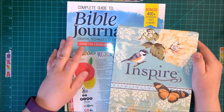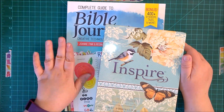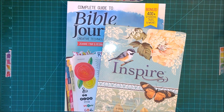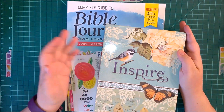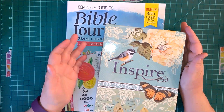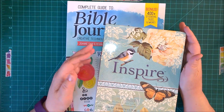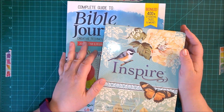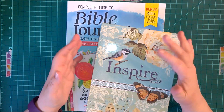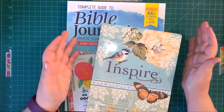I thought you might enjoy seeing the Bible that I chose and this book. As I go along, maybe we'll do some Bible journaling together. My last video was detailing a Bible journaling starter kit I purchased from Amazon — it's by Illustrated Faith and gives an assortment of ideas on how you can do Bible journaling — but I wanted to go a little bit deeper.